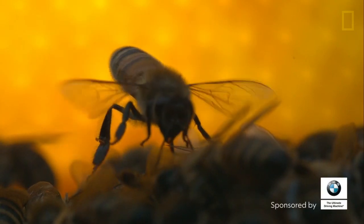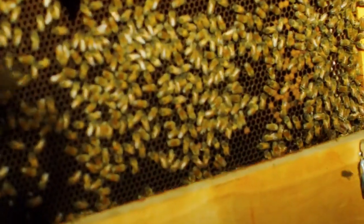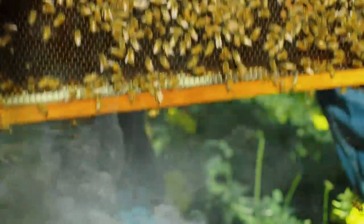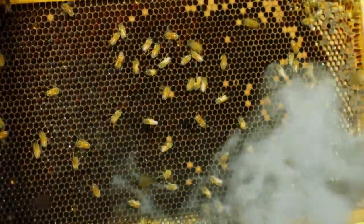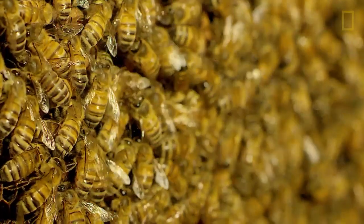Bees have been having a rough time for the last 10, 12 years. And so National Geographic asked me, can you do a story about honeybees? This is one of the most well-studied, well-photographed organisms. How am I supposed to drop in out of nowhere and try to do something that hasn't been done before? It's kind of an ambitious thing to promise National Geographic, but it's also hard to say no to them.